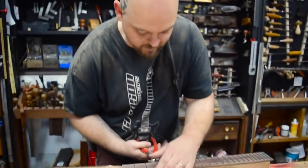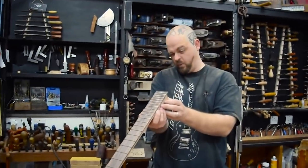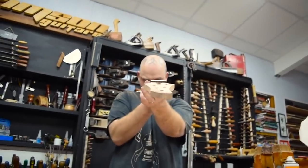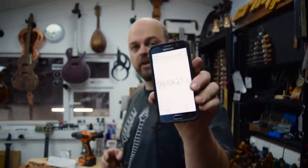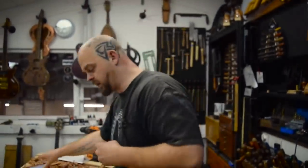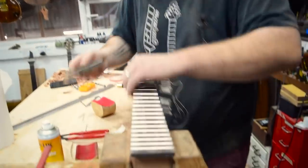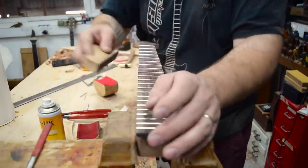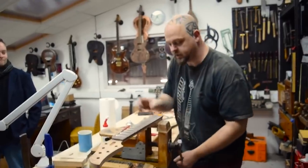I'm vacillating between huge confidence and crushing, crushing despair. Five hours, 59 minutes. So, we are two-thirds of the way through. One hour for setup. One hour for wiring and hardware and all that. I think I can do it. Six hours and two minutes in. Three whole hours. So, I need to shape the headstock.